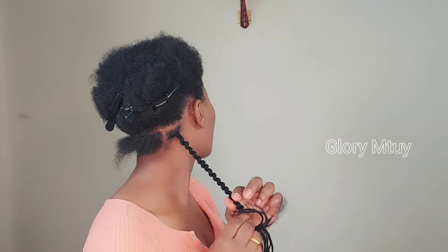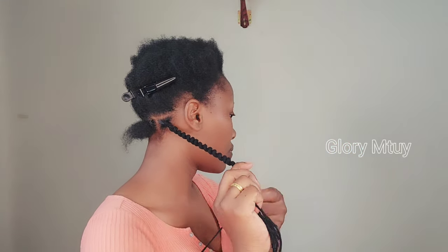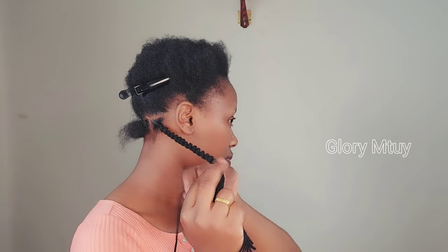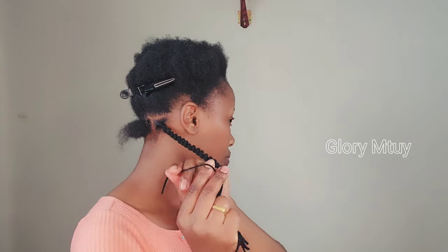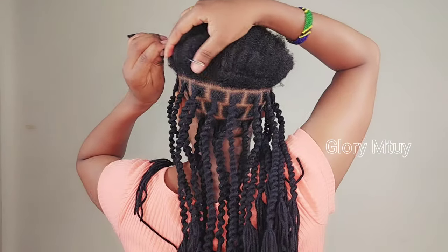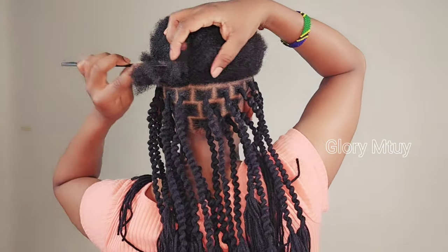Make sure every time after you pull up, you resize your twist again and again to get an even and clean twist. After I get the length I want, I go ahead and secure it twice to make sure everything is well secured before I jump to the next section.